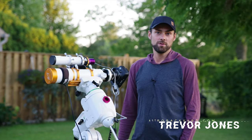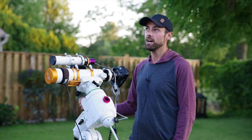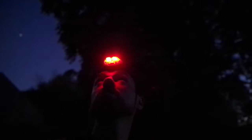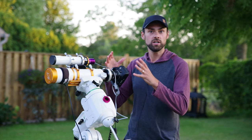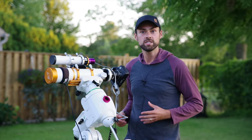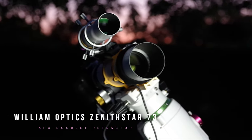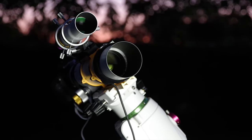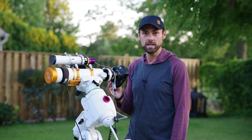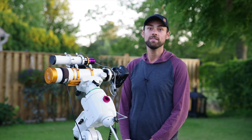Hi everyone, this is Trevor from astrobackyard.com and in this video we're going to be photographing the Veil Nebula — not just the Veil Nebula, the whole Cygnus Loop. I've photographed this target before, the Eastern Veil, the Western Veil. I've never photographed Pickering's Triangle and the entire region all at once. It's in the constellation Cygnus and I've never shot it with a wide field telescope before. The William Optics Z73 at 430 millimeters is perfect. I should be able to capture the whole thing even with a crop sensor DSLR, my Canon 60DA.